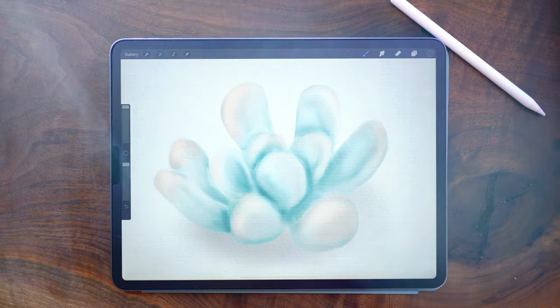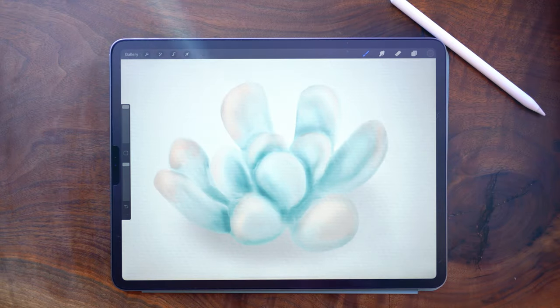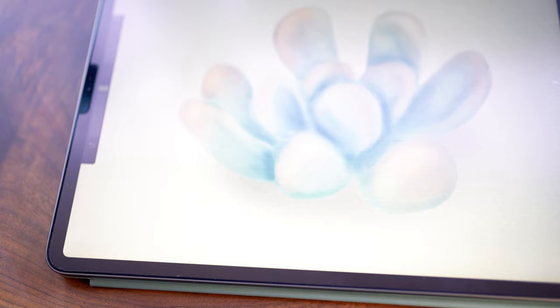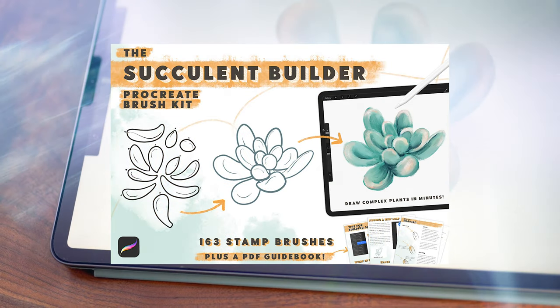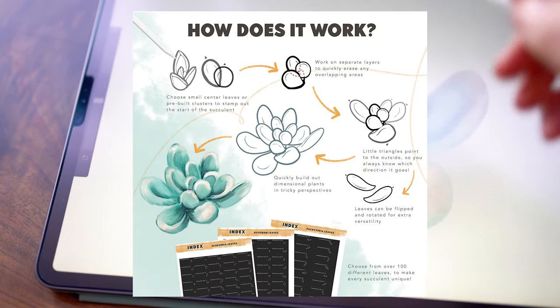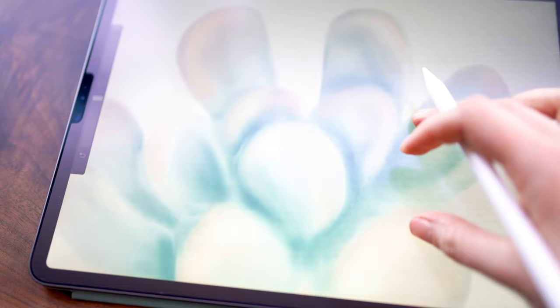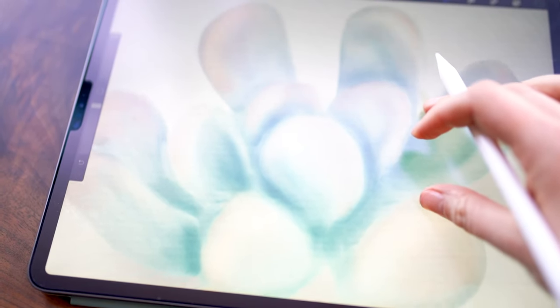Hello! Today we are going to be painting a watercolor succulent in Procreate. Before we move to the iPad, let's go over what you'll need. To draw the actual succulent, I'm going to be using my succulent builder kit, which is a paid brush set of succulent leaf stamps. If you want to get this, it is linked in the description below. You can also use any sketch of a succulent and jump ahead to follow the watercolor.